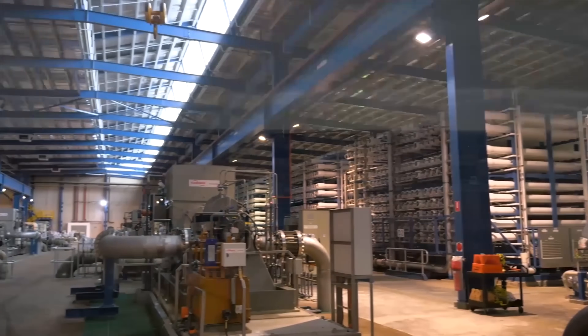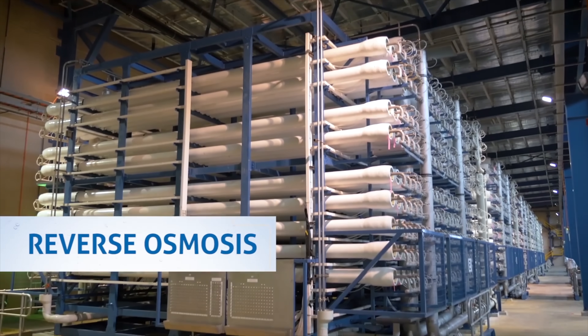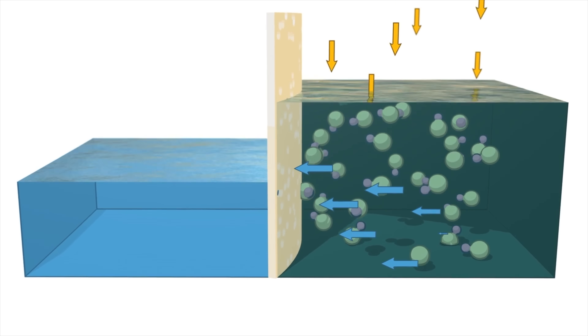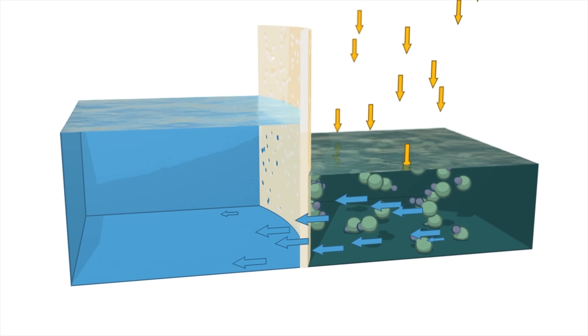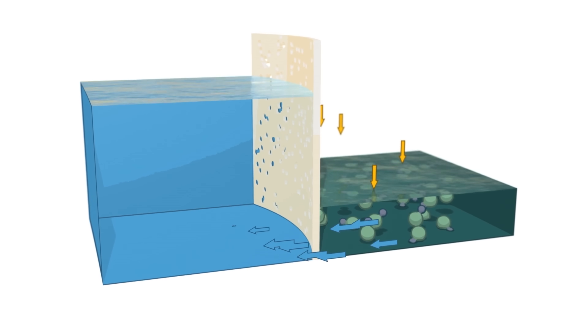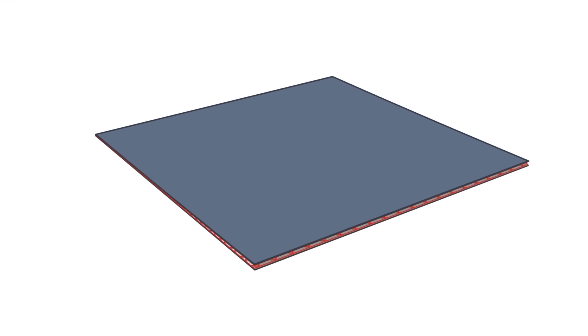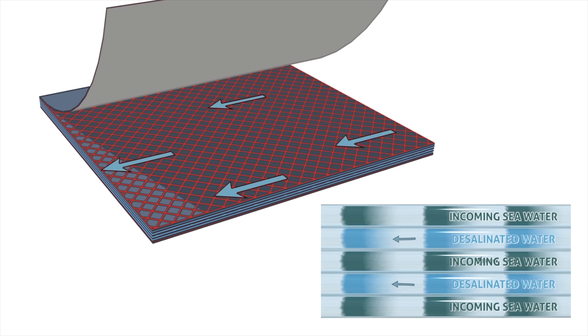One of the drawbacks with solar still systems like this is that all the leftover particulate, like the salt, gets left behind and requires cleanup. But that isn't a problem for the most popular form of desalination technology around the world — reverse osmosis desalination — which passively removes salt and other impurities from water by forcing it through a very fine membrane, like pouring pasta into a fine mesh sieve to let it drain but at a microscopic level.